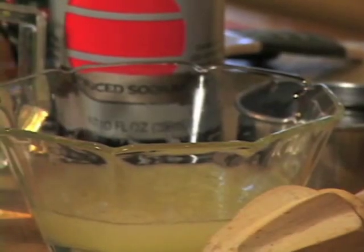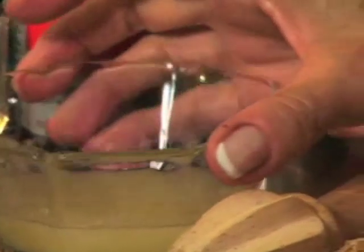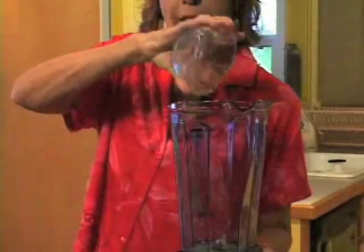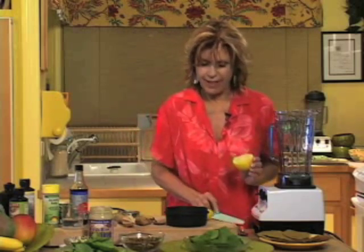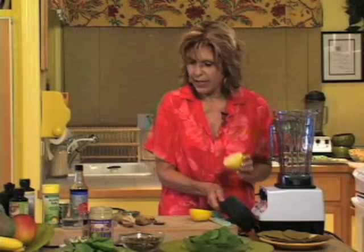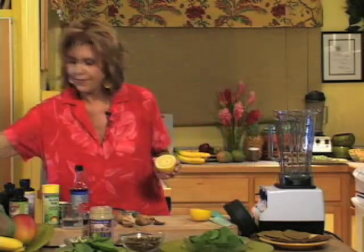We're going to start out with the juice of one whole lemon, and we've already juiced this. I was going to demo how we juice it — anybody knows how to squeeze a lemon — but this is one of my favorite methods. I have a strainer and a measuring cup, and we use a lemon reamer. These things are so handy; you can travel with them if you want a lot of lemon juice.